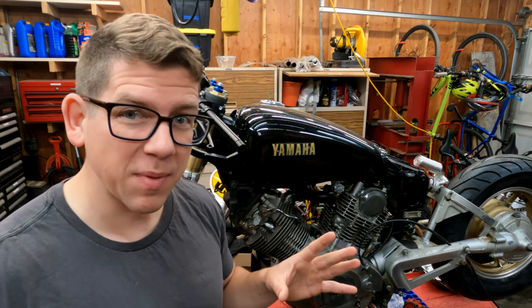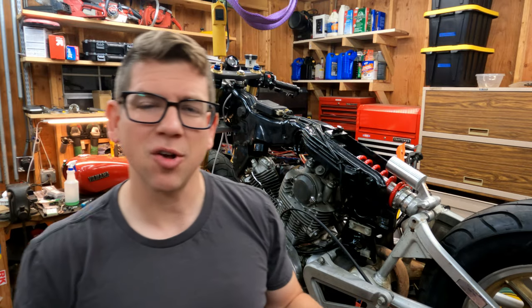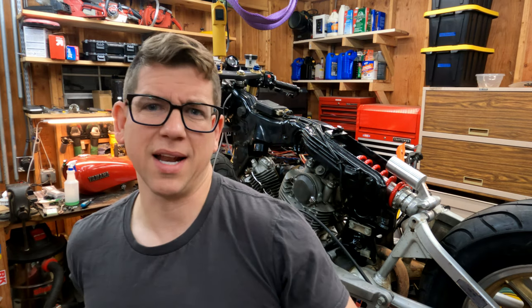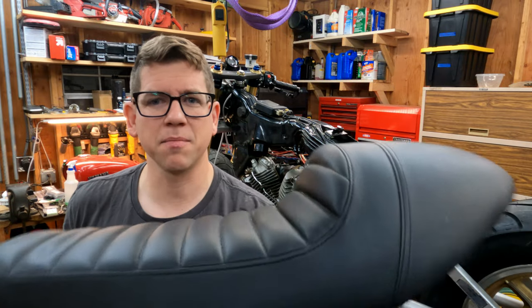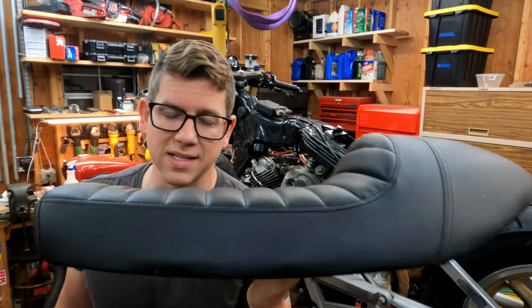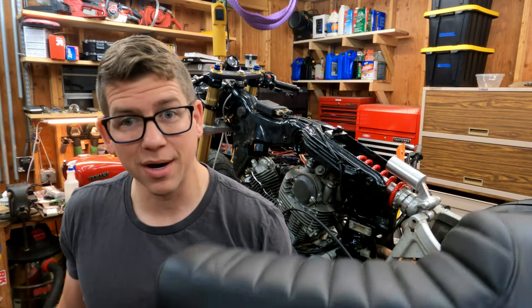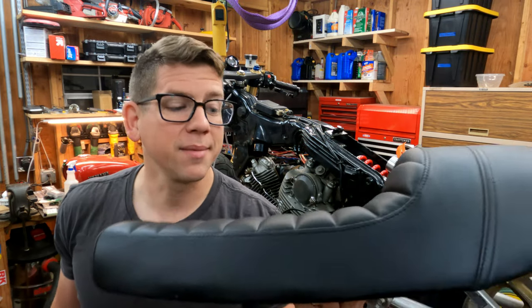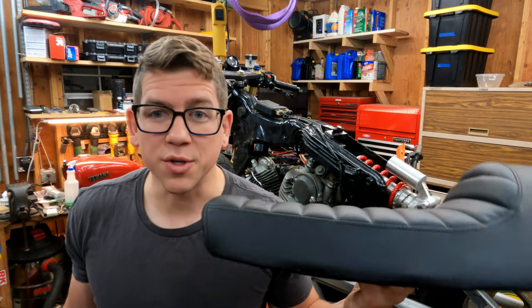For now I think our best bet will be to mock things up using our red tank. Because I got so many donor bikes, I actually had some parts — and one of them was this seat. I kind of like this style seat. I've never built a bike with this exact style before. It's not exactly Cafe Racer, it's not exactly Scrambler — it's just its own thing. Either way, I kind of like it and it came with the bikes, so I might as well use it.